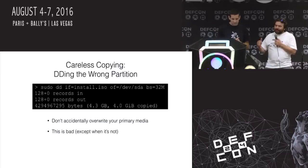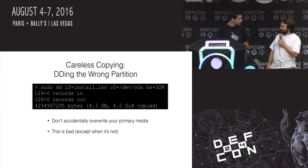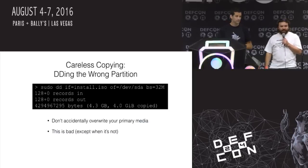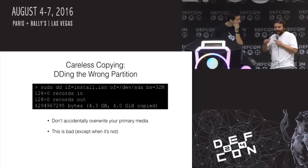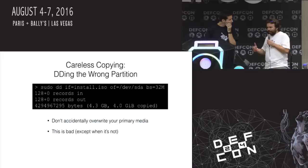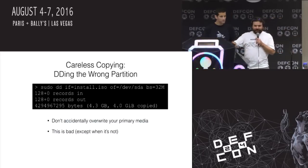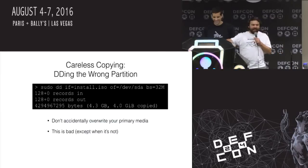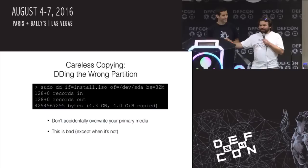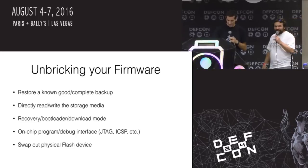Here's the other thing: now I've got a laptop with an NVMe — non-volatile memory express — drive. Storage connects over PCIe. In Linux it's /dev/nvme. But if I plug a USB drive in and need to put something on it, it shows up as /dev/sda. So I do this all the time. If I ever get a new laptop, I'm going to wipe it on a daily basis. So make backups.